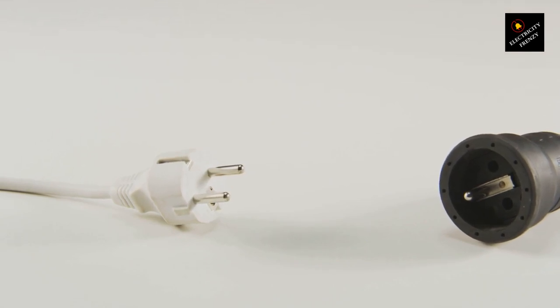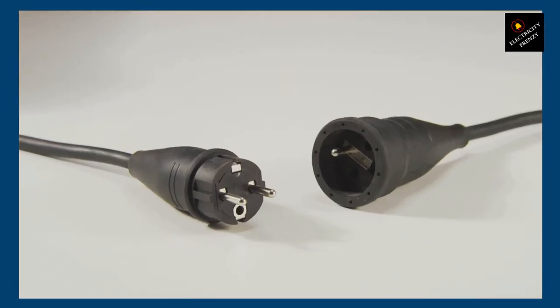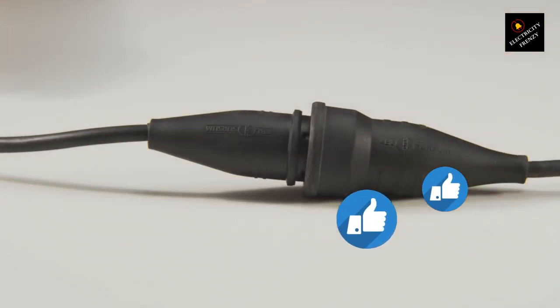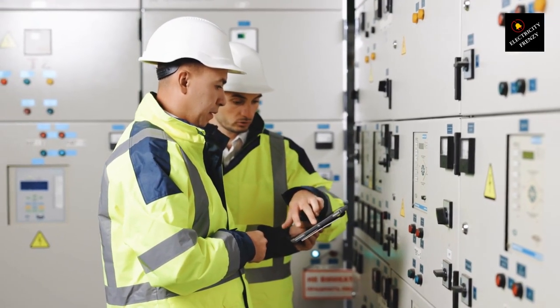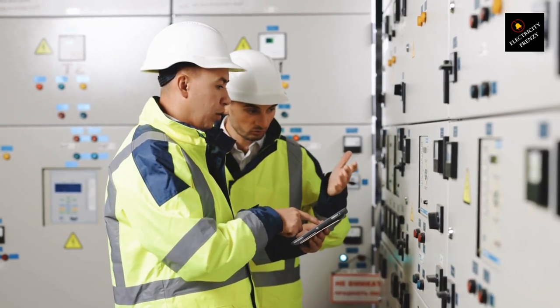Additionally, power loss is another concern. Longer extension cords or those with inadequate wire gauge can cause voltage drops, affecting the performance of your washing machine. You might notice reduced washing efficiency or even malfunctions. Using an extension cord that's not rated for your washing machine's power requirements can be risky — it's not just about safety, but also the warranty and insurance coverage for your appliance.